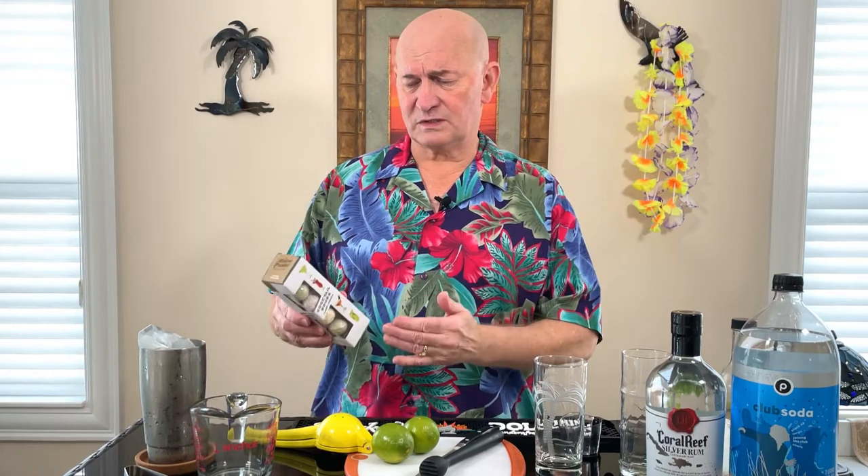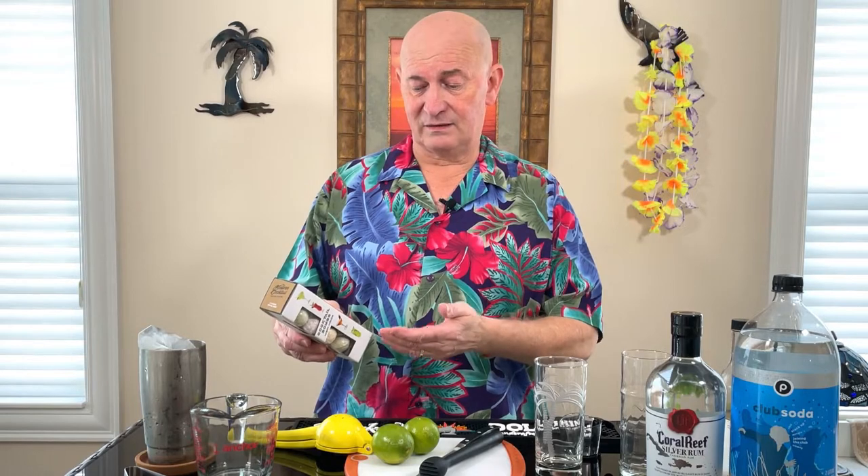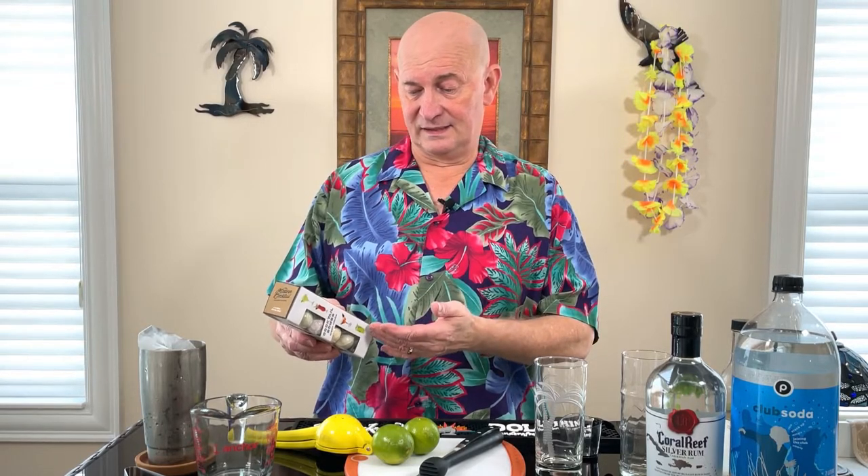These cocktail bombs are supposed to be kind of automatic. It says pour 12 ounces of sparkling water, add a cocktail bomb, add five to eight shots — oh my goodness, once you get five to eight shots in 12 ounces, you don't care what it tastes like at that point — and pour into cocktail glasses. We have here lemon lime margarita, strawberry daiquiri, passion fruit martini, and mint mojito. Of course, we are going to be making the mojito.